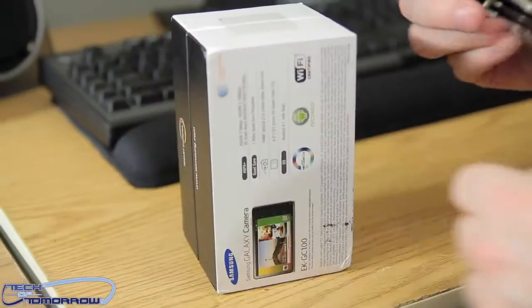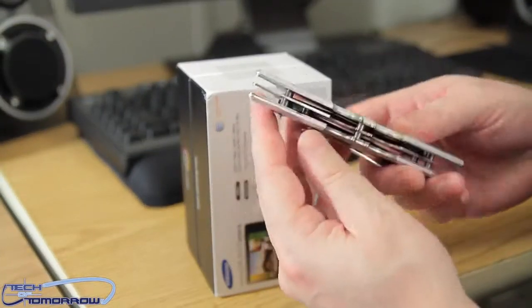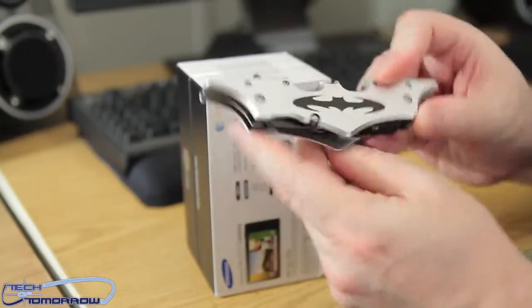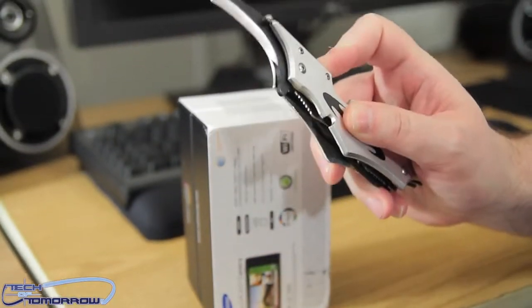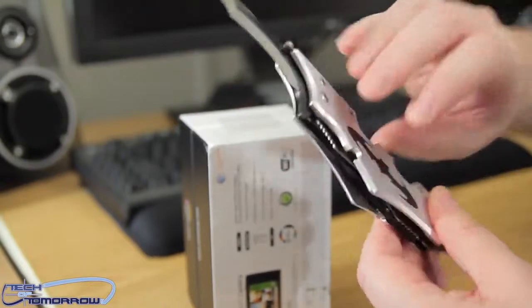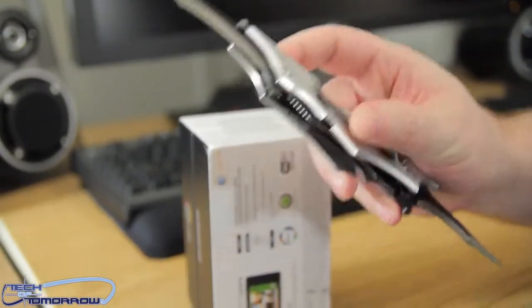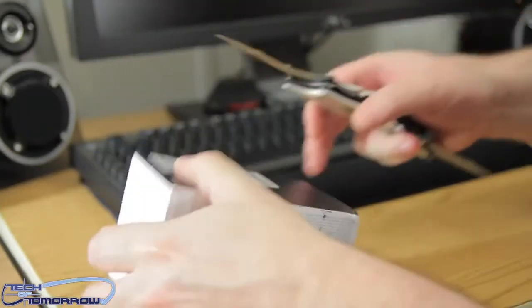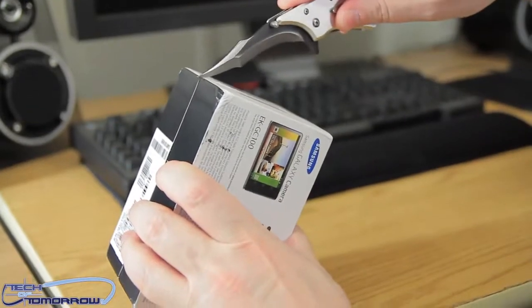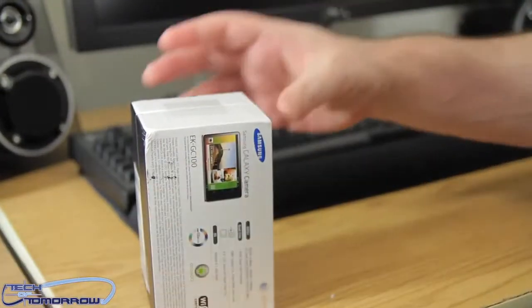Now let's go ahead and take this trusty knife — my son got this for me for Christmas, it's kind of like a cool trippy Batman-type knife. This one's a little bit dangerous because it offers dual-blade protection so you can use either side. I'm just going to go ahead and make a quick incision right here and then another one right over here, and that's it — knife goes down.